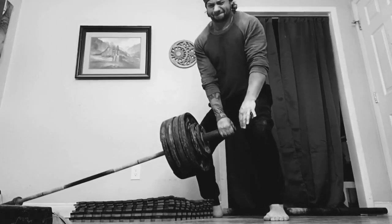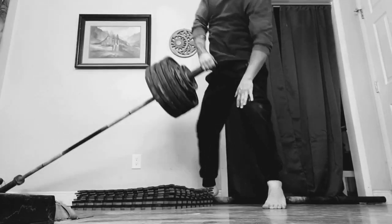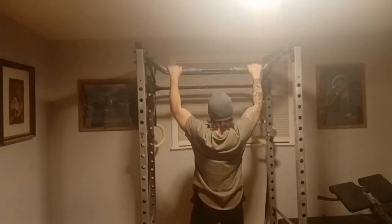On the topic of the bench press once again, consider your all-out one rep maximum is 300 pounds. You could try to lift as near to that 300 for as many reps as you can in order to recruit those muscle fibers.